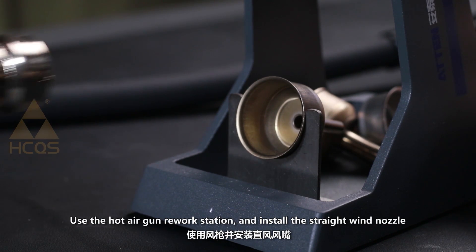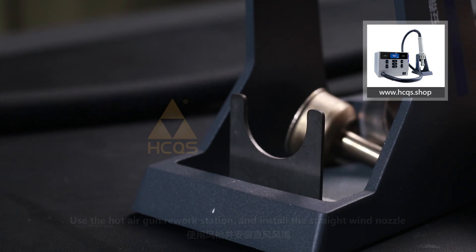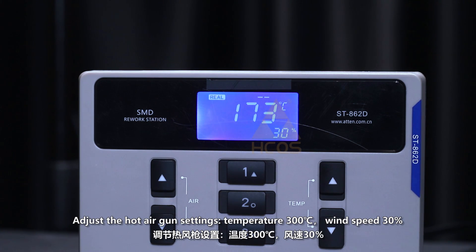Use the hot air gun rear workstation and install the straight wind nozzle. Adjust the hot air gun settings: temperature 300 degrees, wind speed 30%.